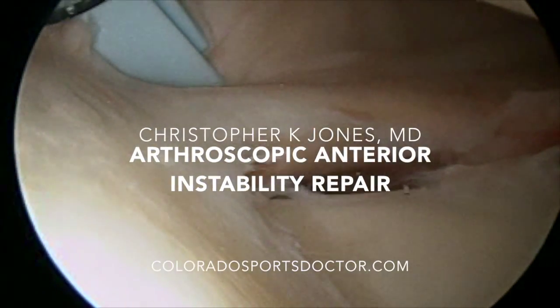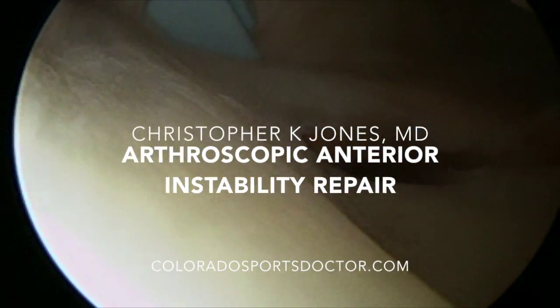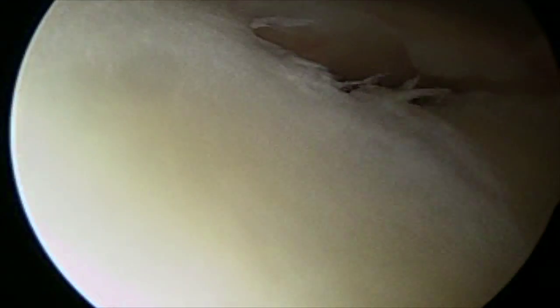This is Dr. Christopher Jones, and this will be a video of an arthroscopic anterior instability repair, also called a Bankart repair.